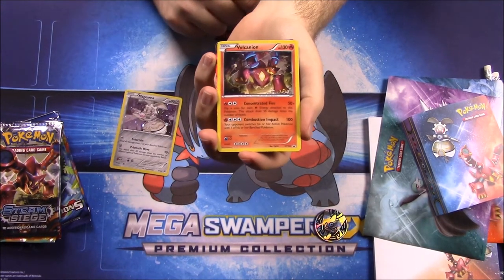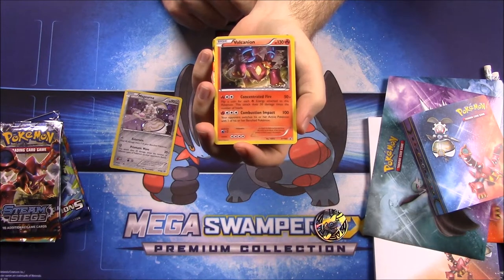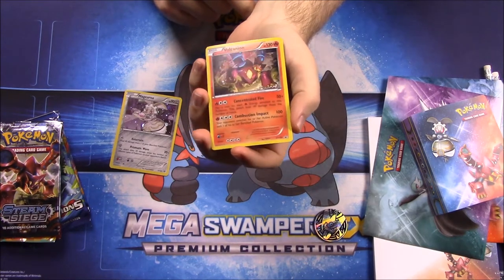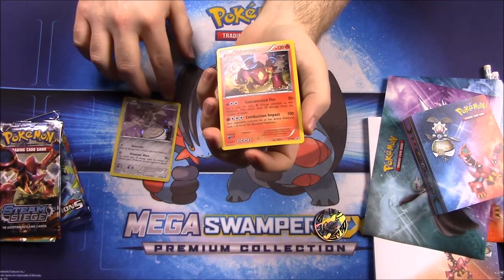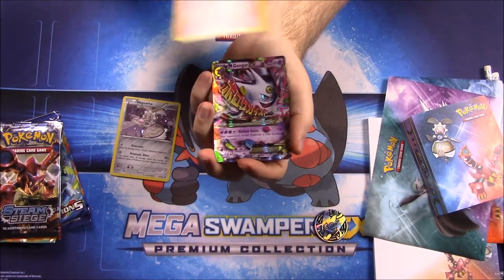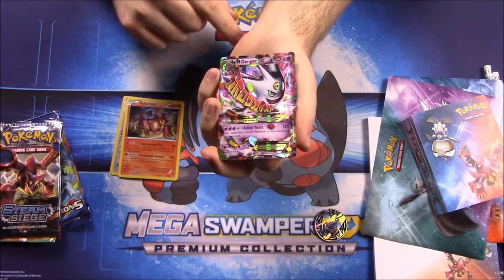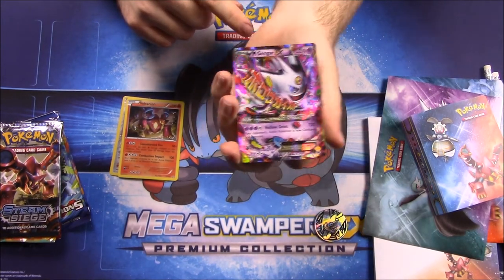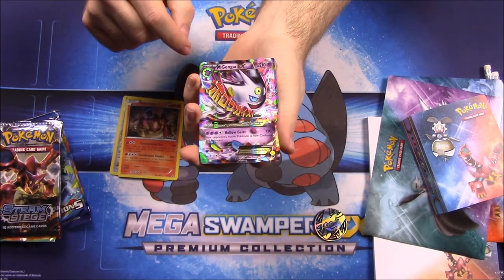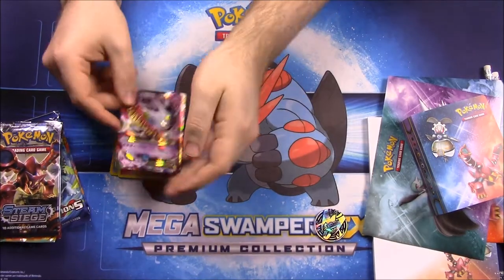Next up we have Volcanion, which has 130 HP with Concentrated Fire and Combustion Impact — really cool. Volcanion is a great Pokémon and there's even a new Volcanion-Magearna movie that just premiered. Then of course the Mega Gengar, which makes this box worth it — it has 210 HP and the move Hollow Geist. Looks awesome.